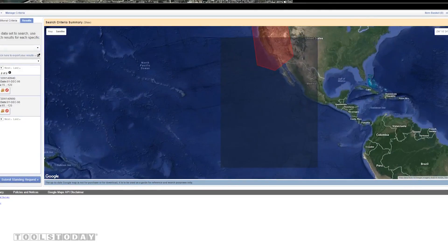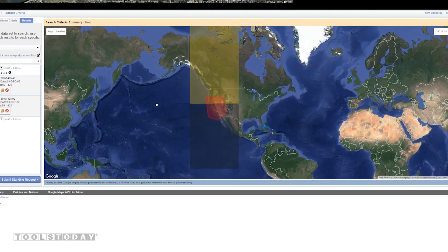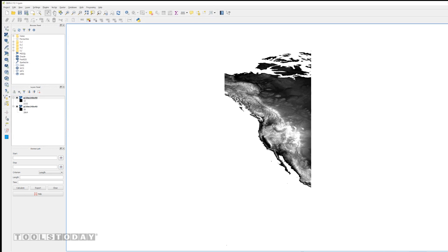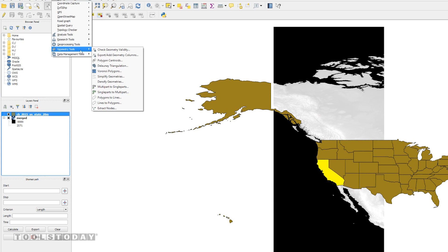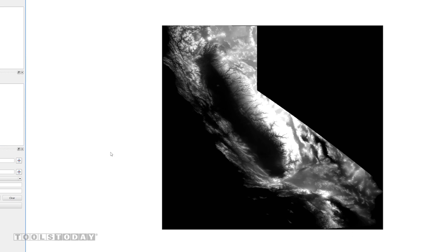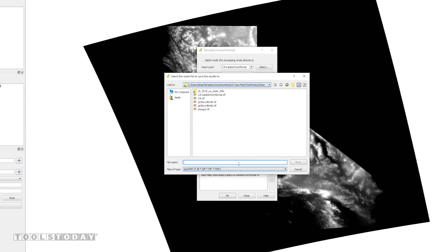I start by downloading topographic image files of an area that covers California from the U.S. Geological Survey and state border files from the U.S. Census Bureau. Using free GIS software, I merge the image files together, crop them down to the shape of California, convert them to my desired map projection, and then change the file format to a text file of grid coordinates and elevations.